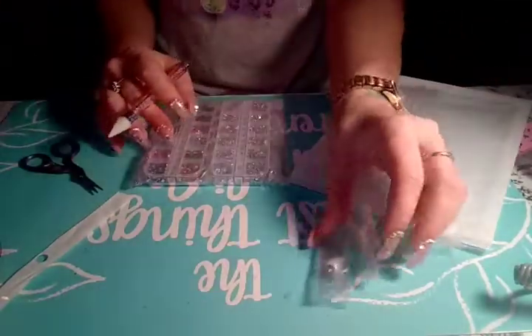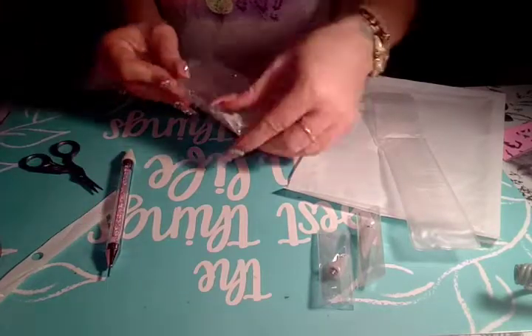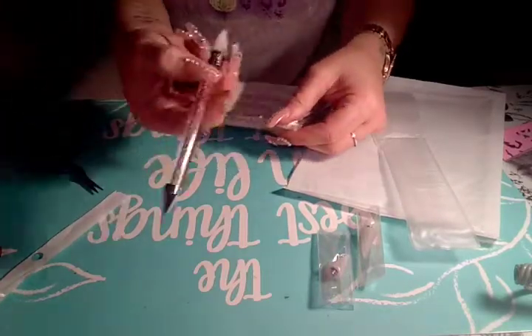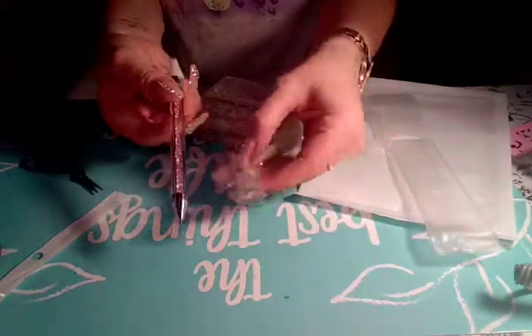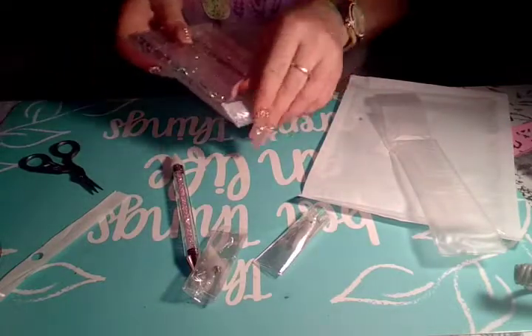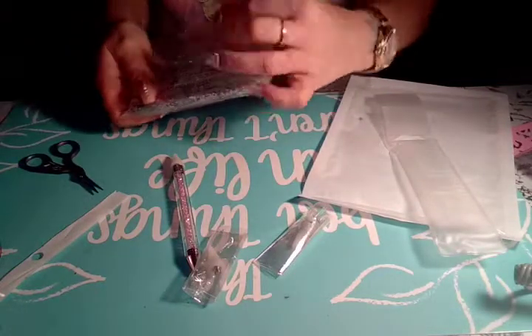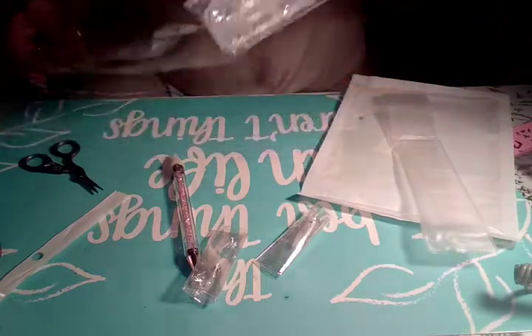This kit was like ten bucks or so. I've seen these for ten to fifteen bucks, but it comes with extra pieces and two containers of rhinestones. You can't beat that.